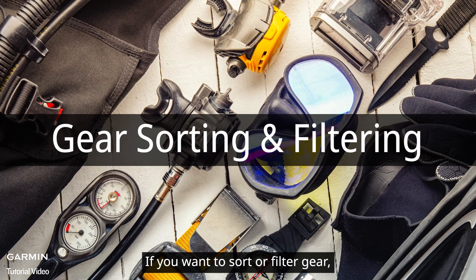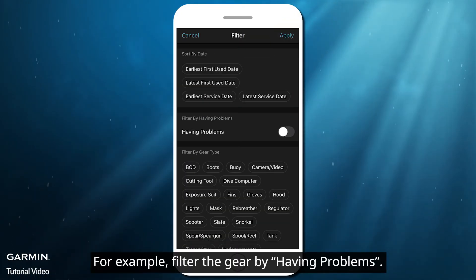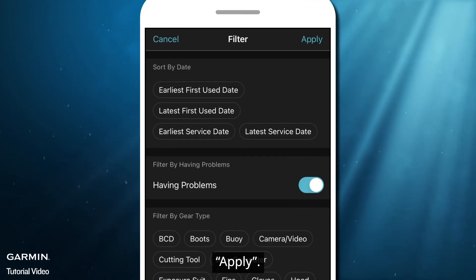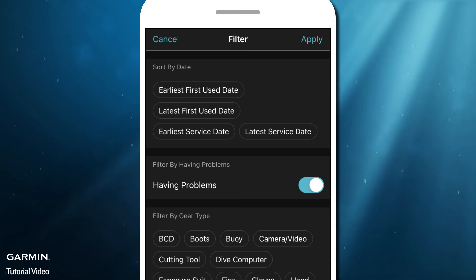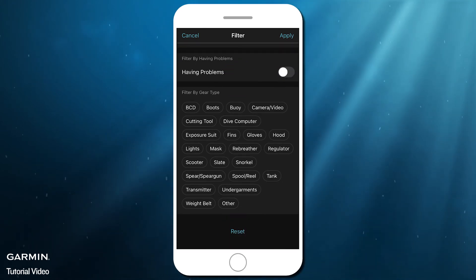If you want to sort or filter gear, select the filter icon in the corner. For example, filter the gear by Having Problems, then Apply. If you want to cancel the filter, select the filter icon again, then Reset and Apply.